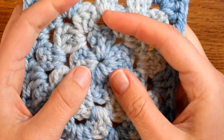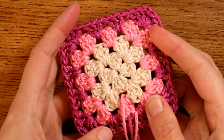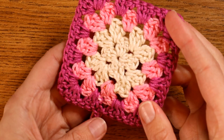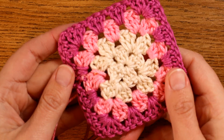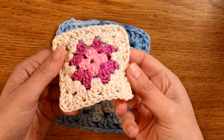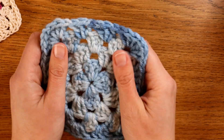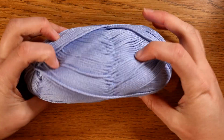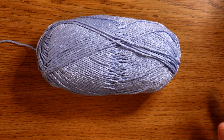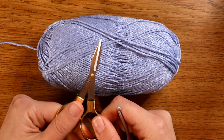Hello and welcome to a tutorial on how to make absolutely perfect granny squares that always come out just the way that you want. This video is aimed at absolute beginners and works with any kind of yarn you might have to hand, whether that be cottons like I have here, or perhaps a much chunkier thicker wool. All you're going to need is a yarn of your choice, a crochet hook, and a pair of scissors.